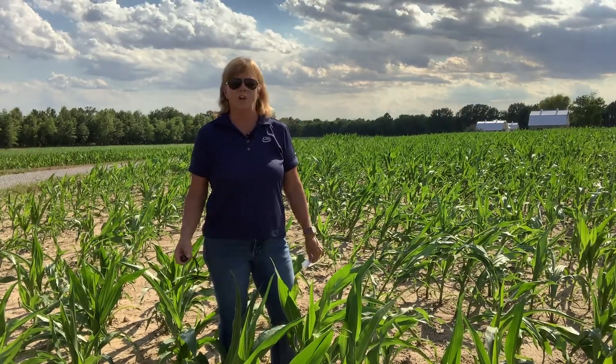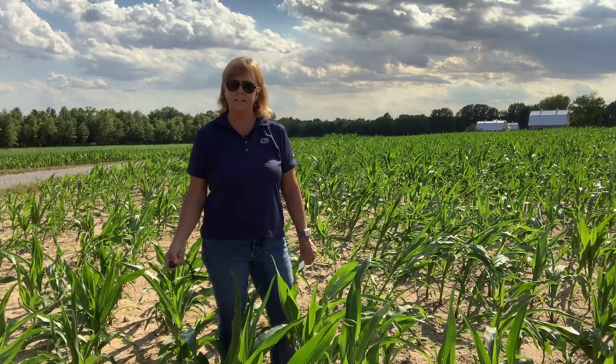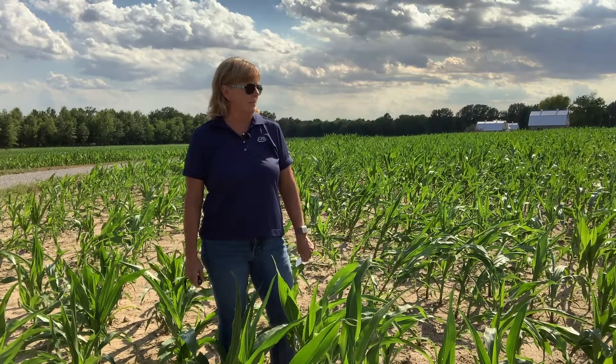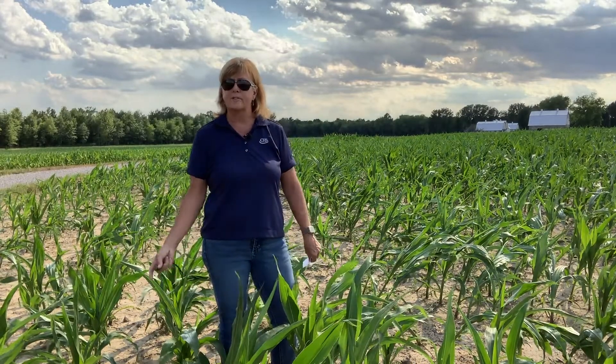As most of you know, you can use 2,4-D LV-4 and LV-6 in corn post-emergence, usually up until eight inch corn. About a half a pint to a pint of LV-4 is allowed post-emergence, and about a third of a pint of LV-6 is allowed post-emergence.